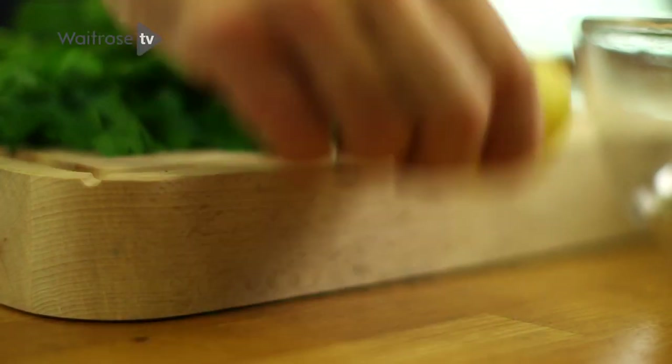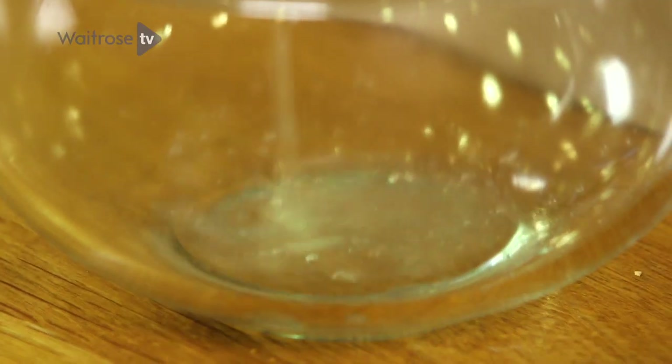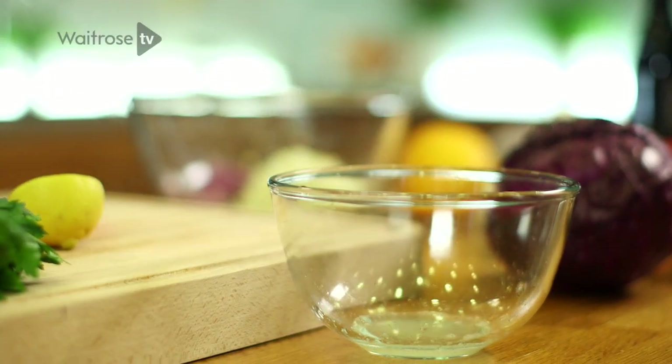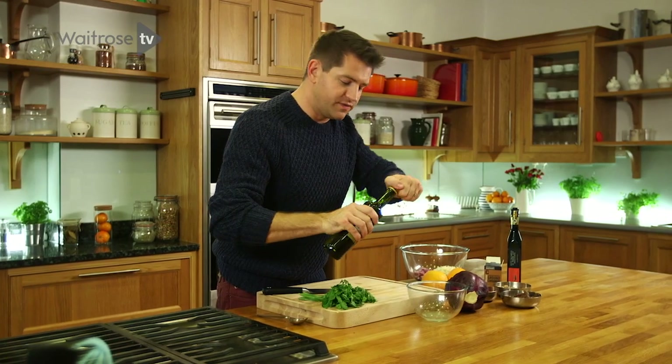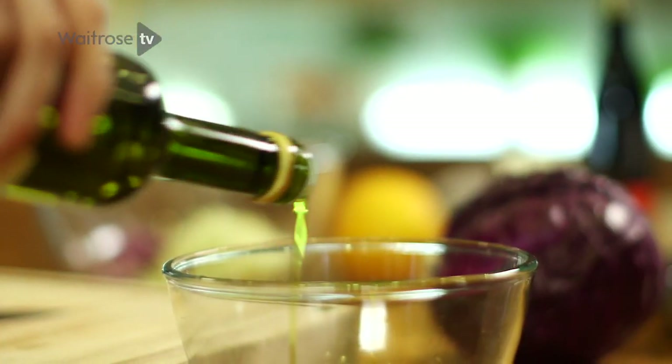But first up, I'm going to do the dressing. So some lemon juice — just cut it in half, squeeze into a bowl, catching the pips in your fingers. And then some olive oil. Use a good extra virgin olive oil, a really peppery one, and just give those a little mix together.